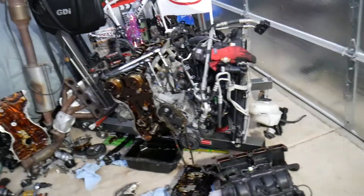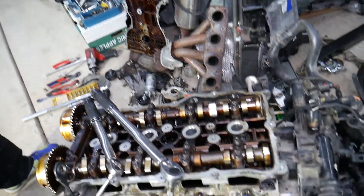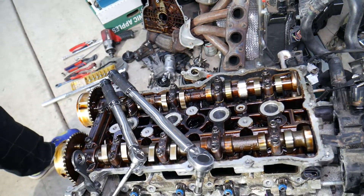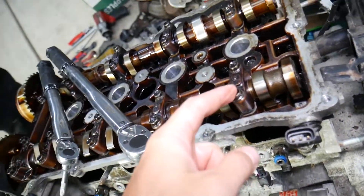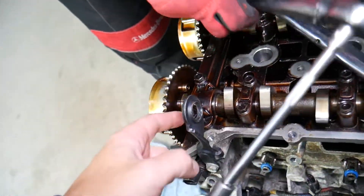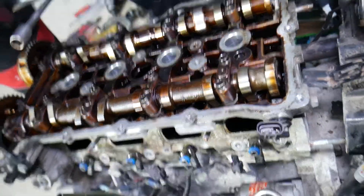Now let's explain the torque specs and bolt sequence for the camshaft caps. Looking at it now, you can see you have bolts that use a 10 millimeter socket and some that use a 12 millimeter socket. We need to do them in a specific order.